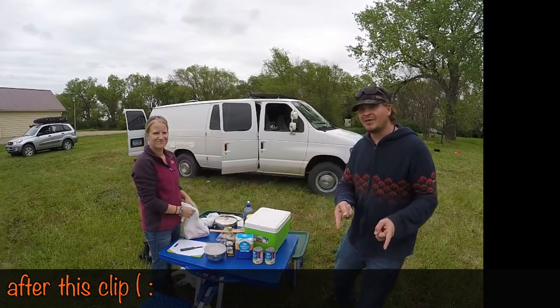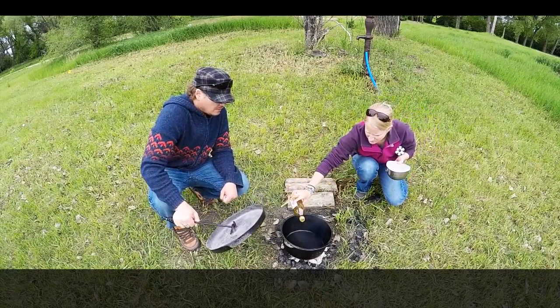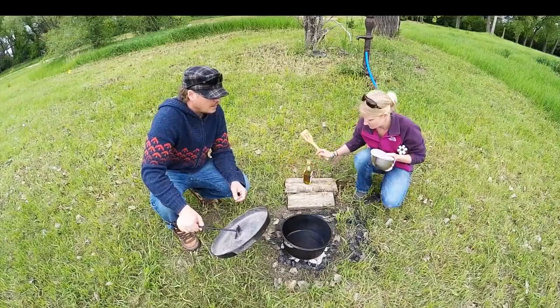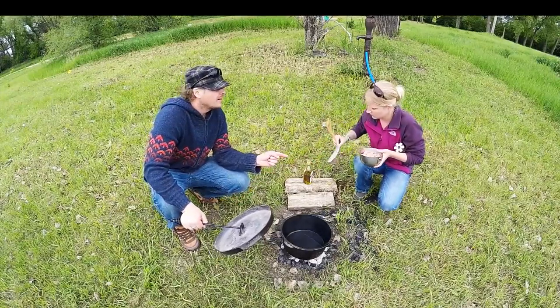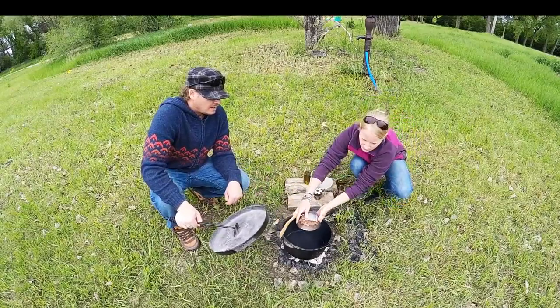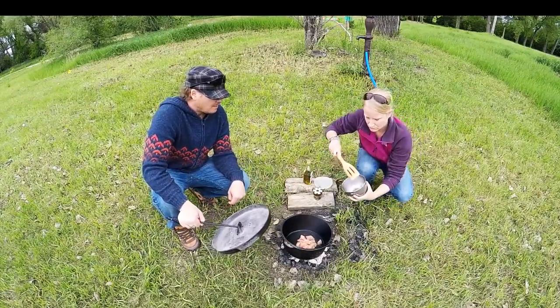The Dutch oven is heated up here. Kristin is going to add about 4 tablespoons of oil so we can get the chicken cooked up. There's a pound of chicken chopped up there, and we're going to get that all cooked up.